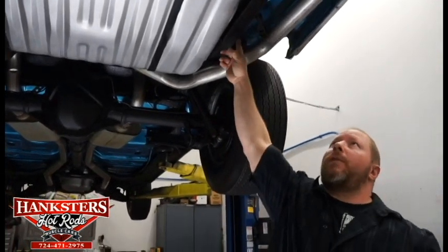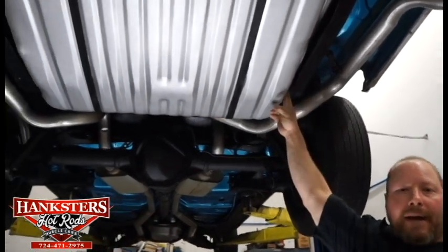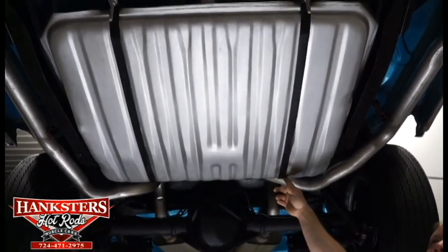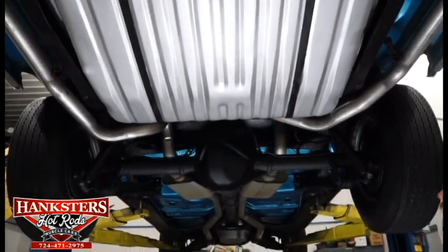No signs of any corrosion on those pipes. The frame rails on the back here are in excellent shape. Factory fuel tank for this car — it does have the straps and all the mounting hardware, all of that's in really good condition as well.